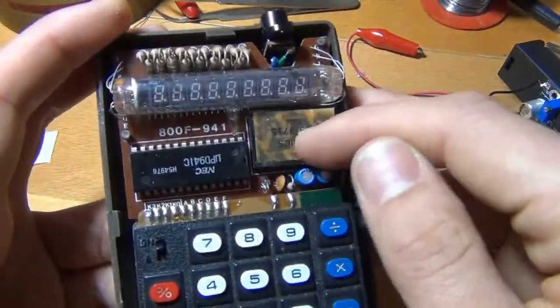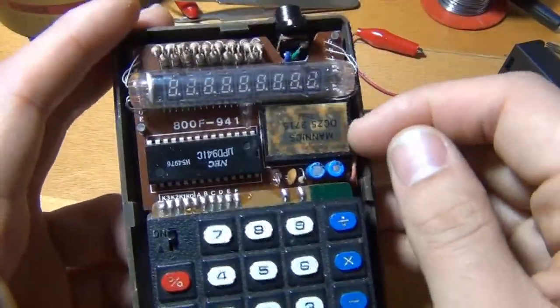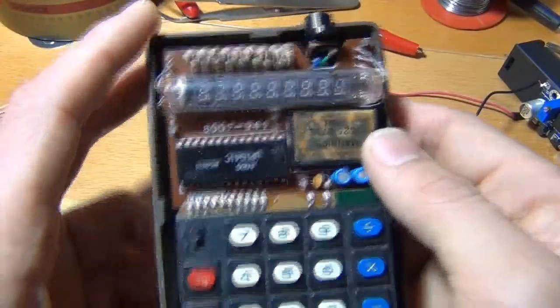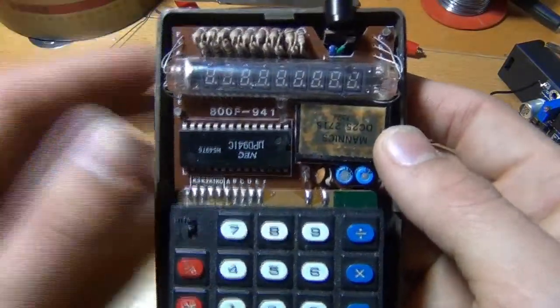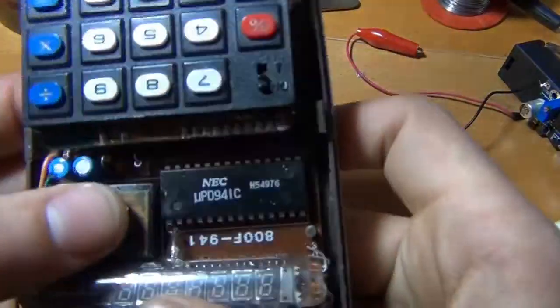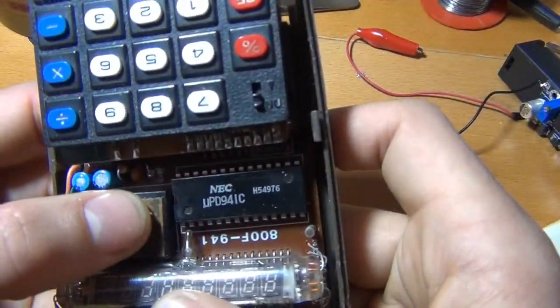This should be the converter for the 20 or 22 volts, and minus 17 volts, I thought. This is the chip.